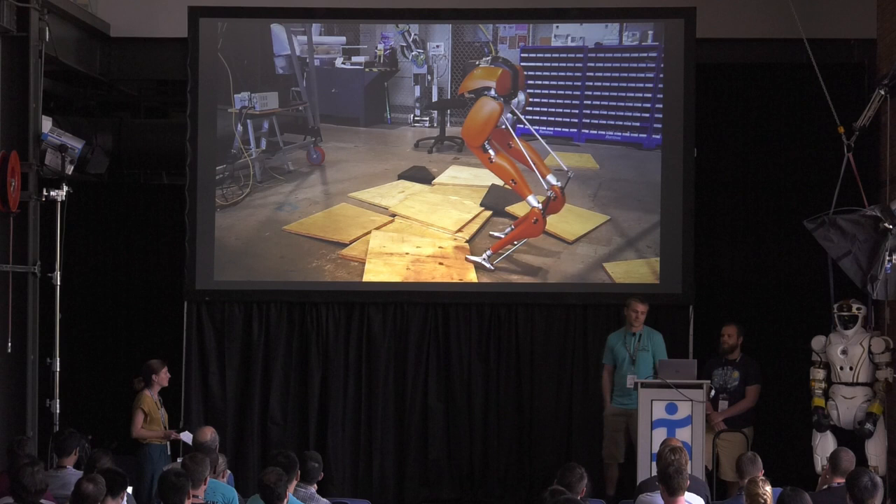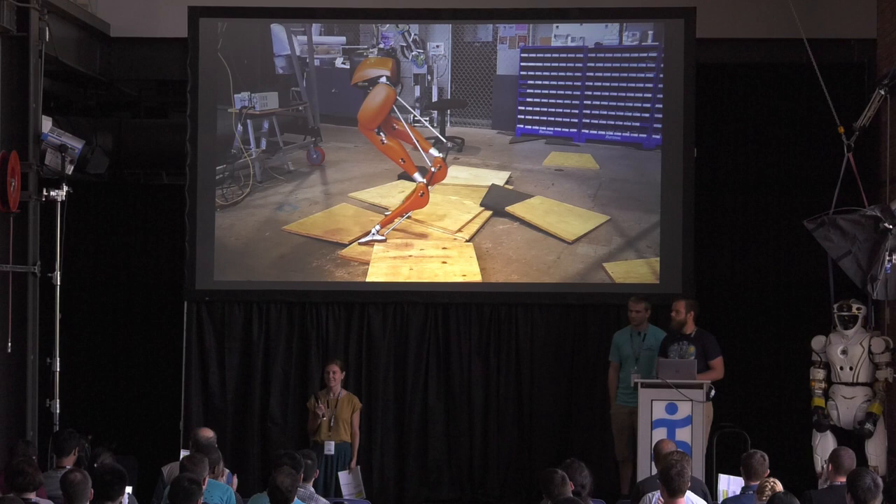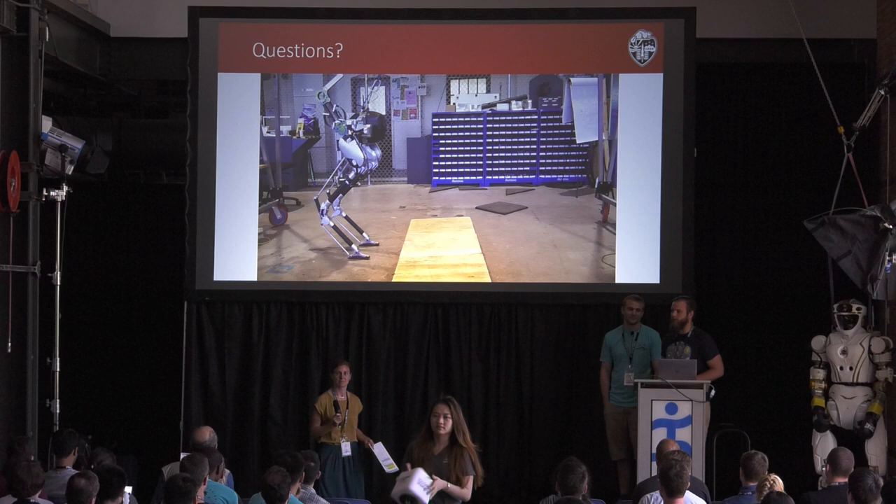We can move on to questions while we keep showing videos. I'd like to thank our funding and Agility Robotics for the awesome hardware. We have more videos we can keep playing while we talk.